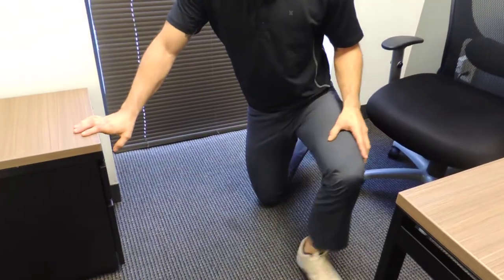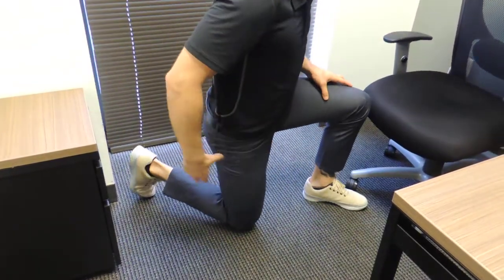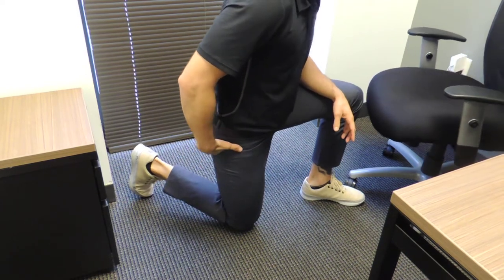I'm going to start by kneeling on one leg. I'm not going to allow my hips to get pushed back — I'm going to squeeze my glutes and bring it forward.